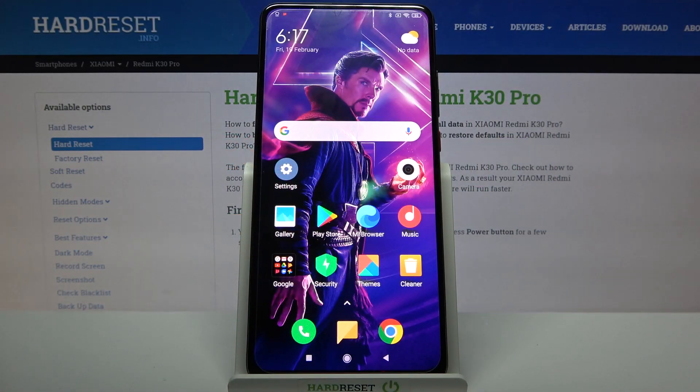Hi, in front of me is Xiaomi Redmi K30 Pro and today I would like to show you how you can set up screen lock on this device.